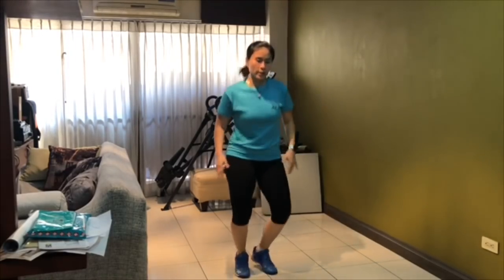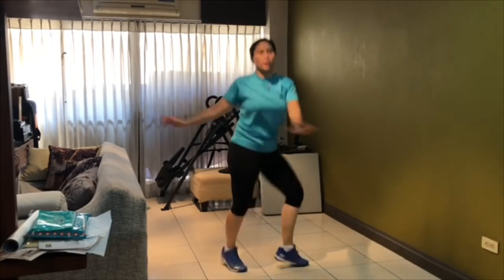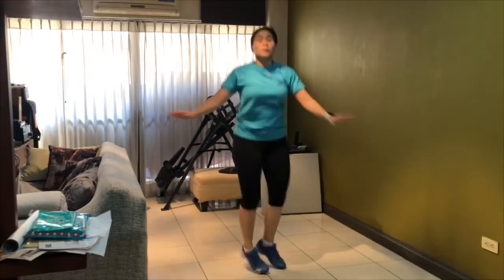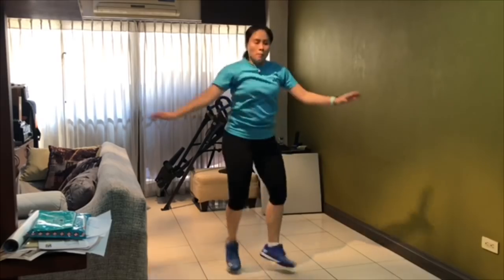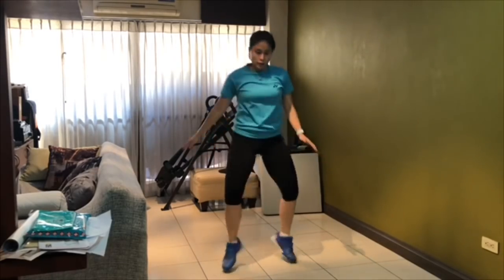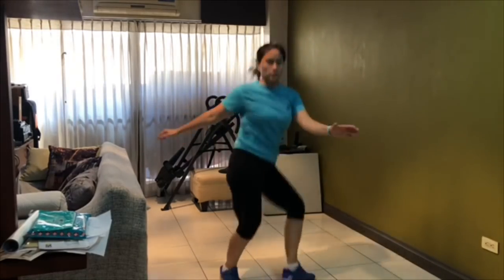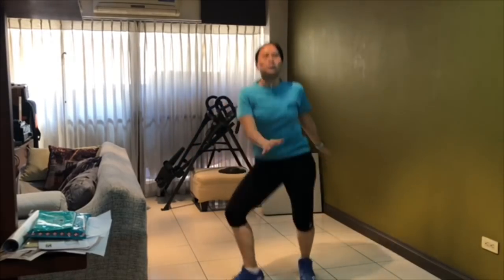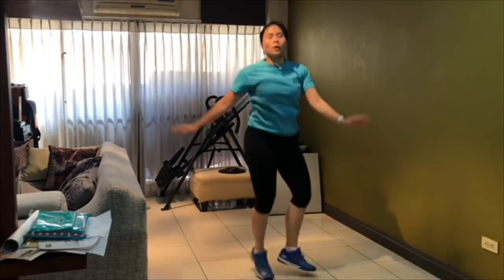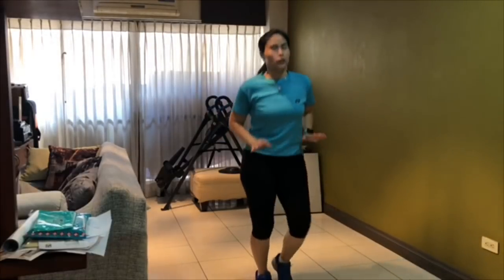Next is twisting — upper body and lower body going in opposite directions. This is small, this is big. Put your leg out; your inner thigh must go out as you twist. Small, big. Do 40 seconds on the exercise, then 20 seconds rest or slow jogs.